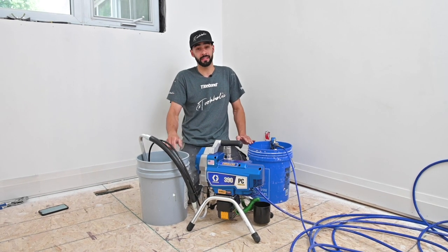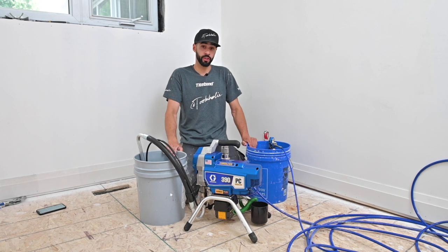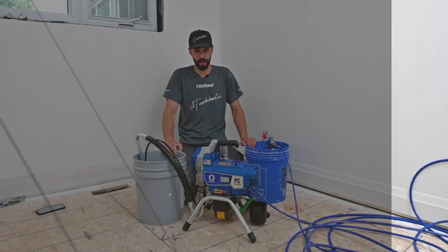We're going to try something new. A lot of you love reviews but what you don't like is long drawn-out videos. So we're going to start a new series called 5-Minute Reviews, and first one up to bat is going to be a brand new sprayer from Graco.